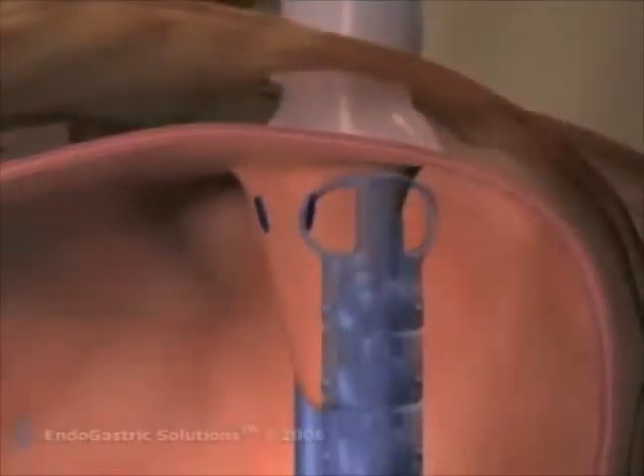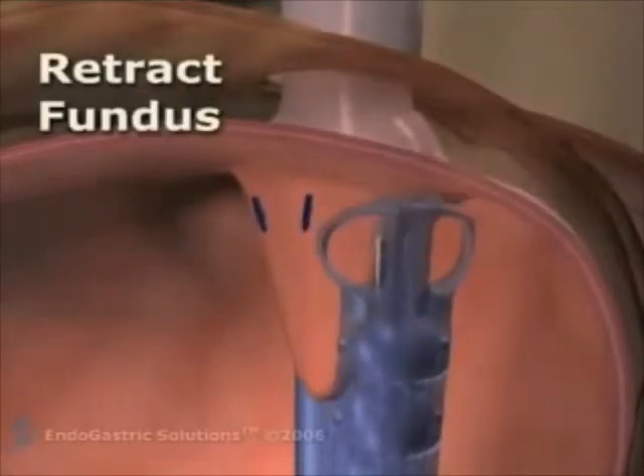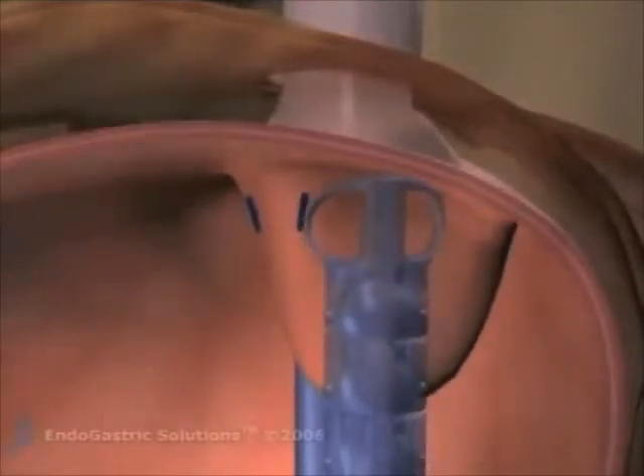The esophagus device is repositioned by rotating the instrument and a new pair of fasteners is deployed. The operators repeat this process until they are satisfied that a 270-degree flap valve is created.